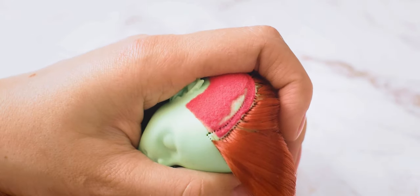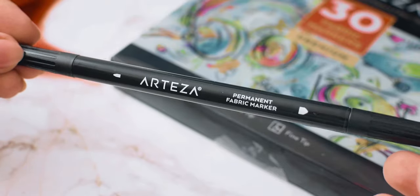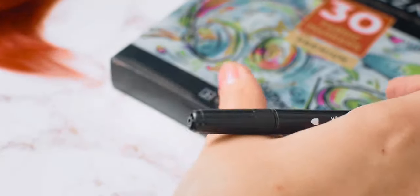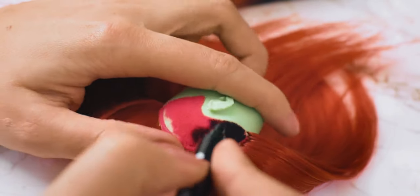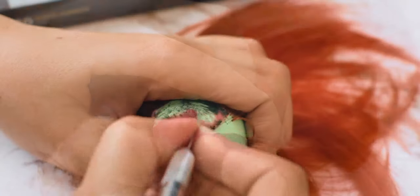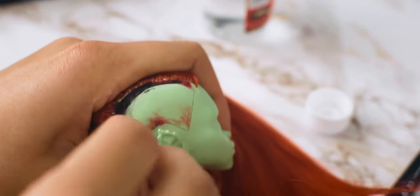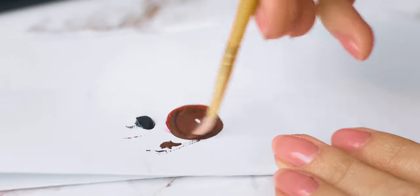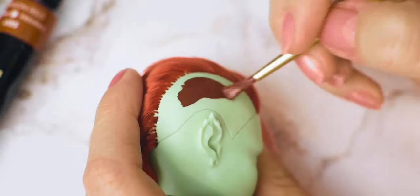I wanted to repaint the original board part of her head to black by using a fabric marker, but unfortunately I saw a little flaw on that part, so I ended up peeling everything off. I use acrylic paint to paint that area, so it's really looking like a shaved head.